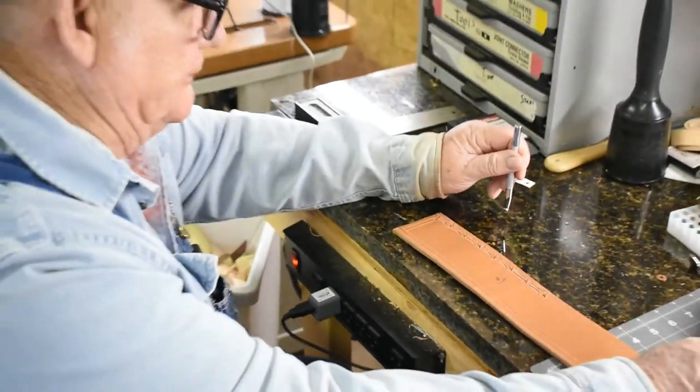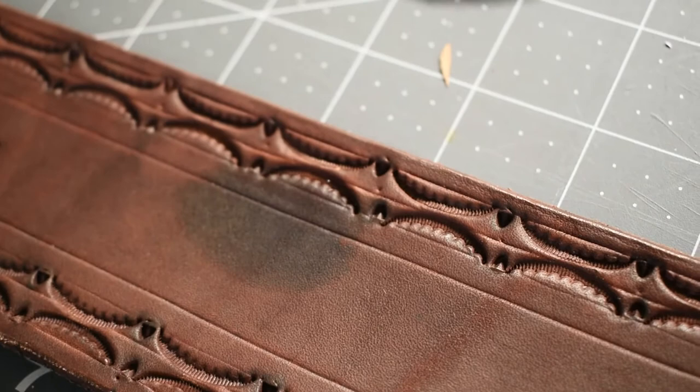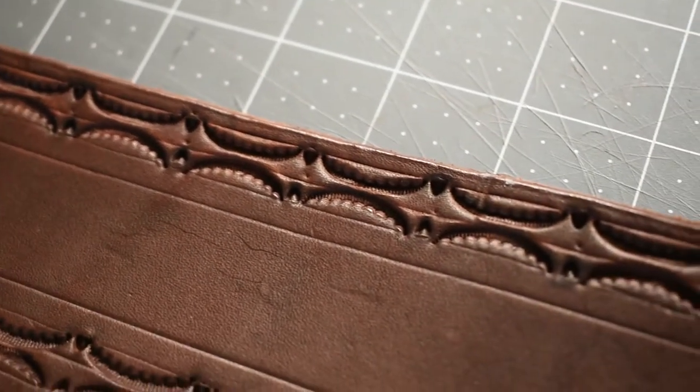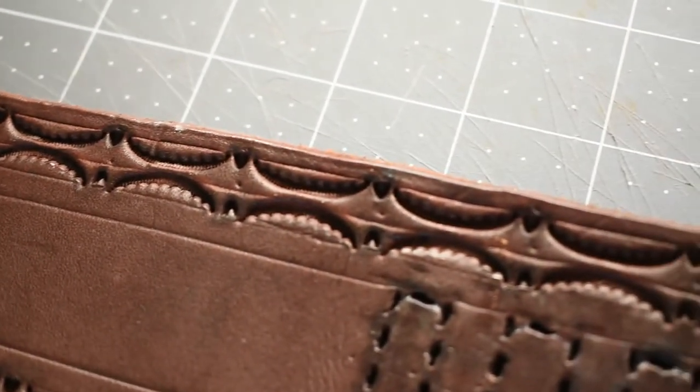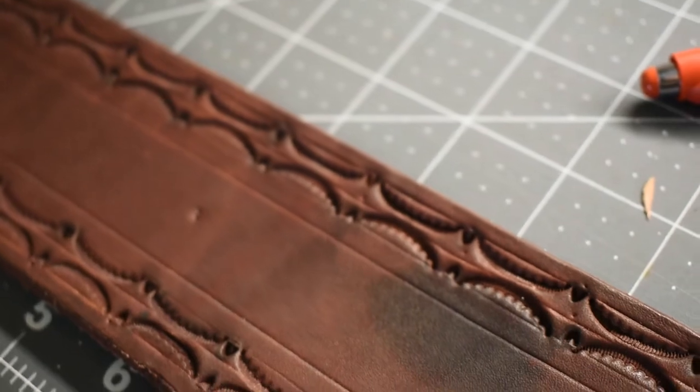Now if I can get a close-up of that, you'll have an idea of what it's going to be like when it's all finished. And when I get this all stamped and get it laid out, I'm going to get this all stamped.